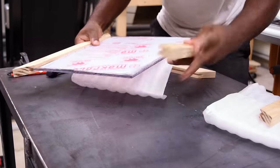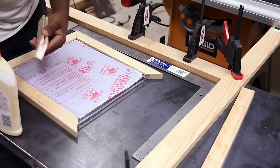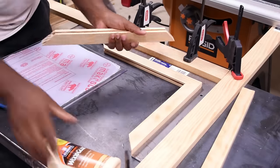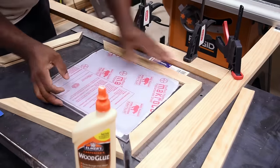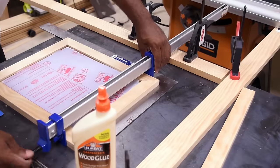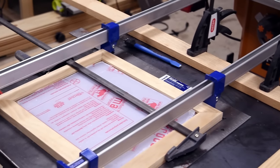Before gluing the corners I wanted to make sure everything fits. Now that everything is confirmed I can go ahead with the gluing process. I find it easier when working on framing to be on a flat surface, and using a framing square helps make sure everything lines up. Since I only had one such surface, I did one frame at a time — once one was dry enough I set it aside and did the other one.